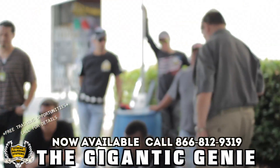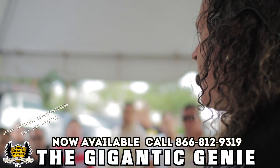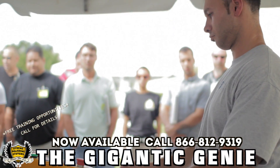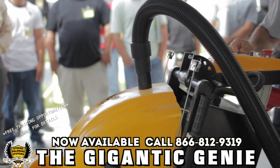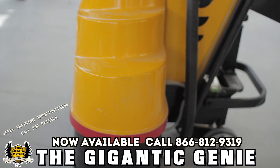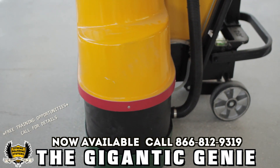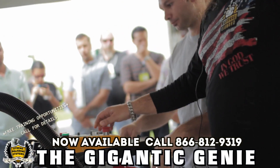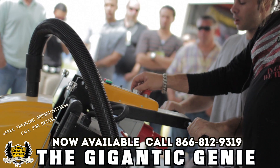This machine will polish 1500 square feet a day — full mechanical polish, 1500 square feet a day. This is the counter-rotating machine.